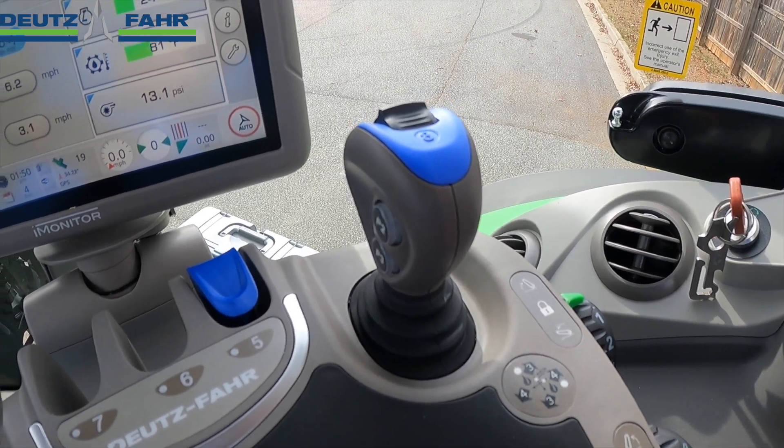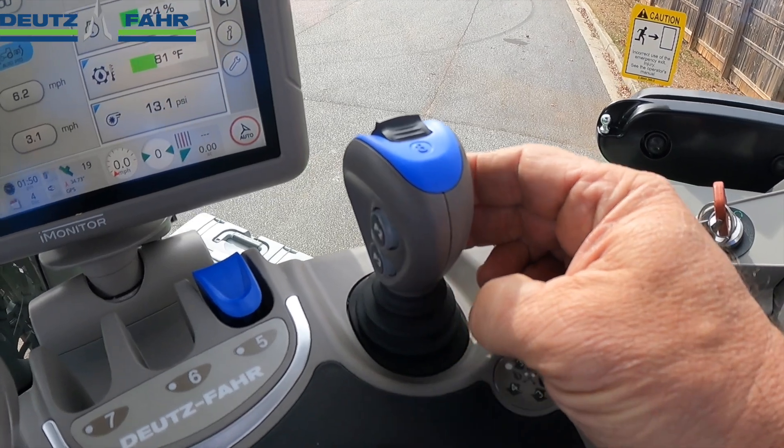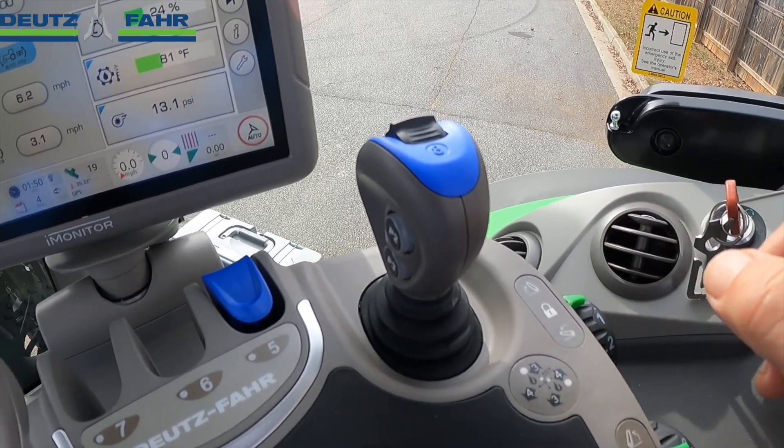Once the loader hydraulics are activated, the loader is controlled using this joystick here on the right hand console. This joystick can also double and be used to run hydraulic remotes on the back of the tractor when the loader is not in use.